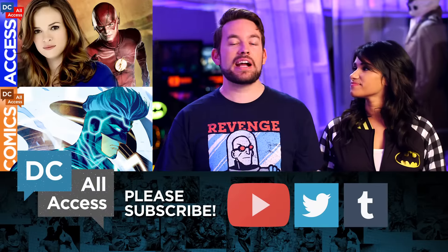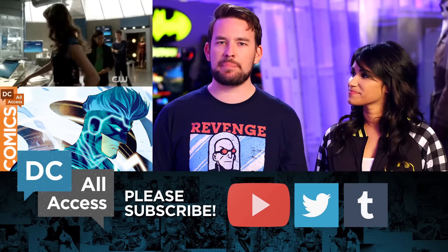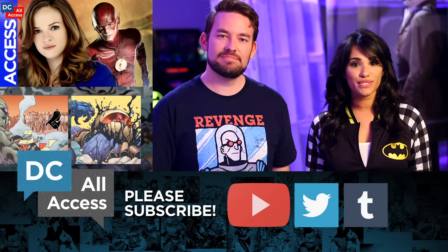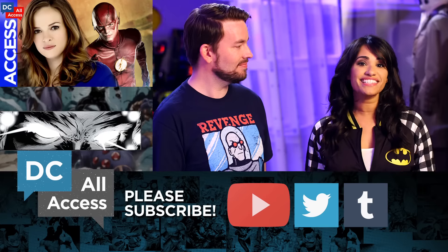Now you know what to expect from Superman American Alien number one, so head on down to your local comic book shop and pick yourself up a copy. Make sure you guys click subscribe so you can get more of our videos, like the awesome live Q&A with Neil Gaiman all about the legacy of Sandman.